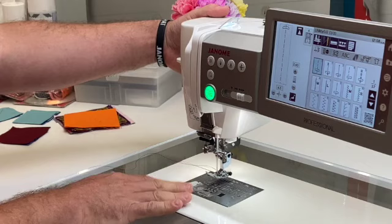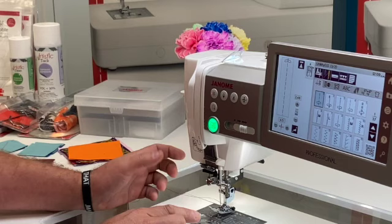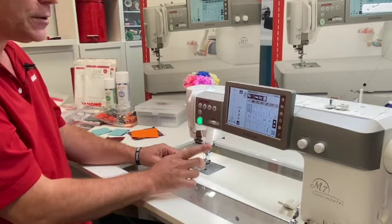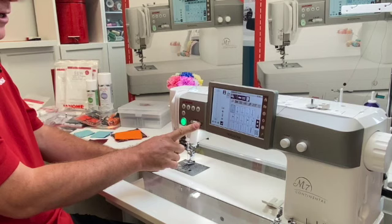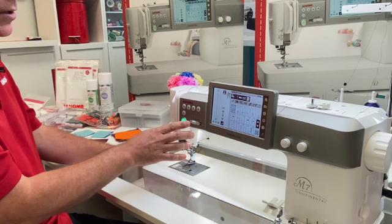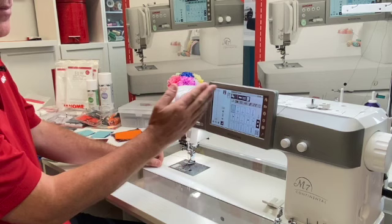We've got seven points of feeding, so the feeding power of the Continental M7 is amazing. The machine runs at 1,300 stitches per minute — the fastest domestic machine other than the HD9 or 1600P at 1,600 SPM. We do have a speed control, so if you're doing intricate stitching around appliqué, teaching someone to sew, or doing free motion quilting, you can lower or raise the speed as needed.